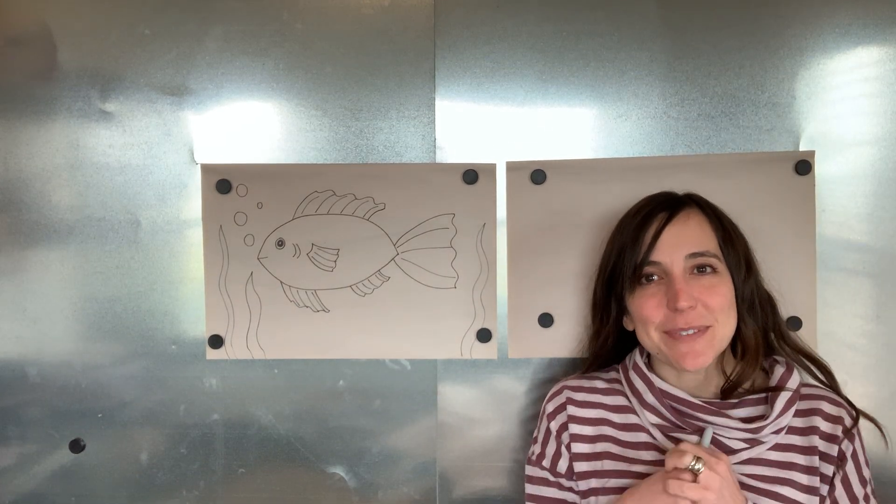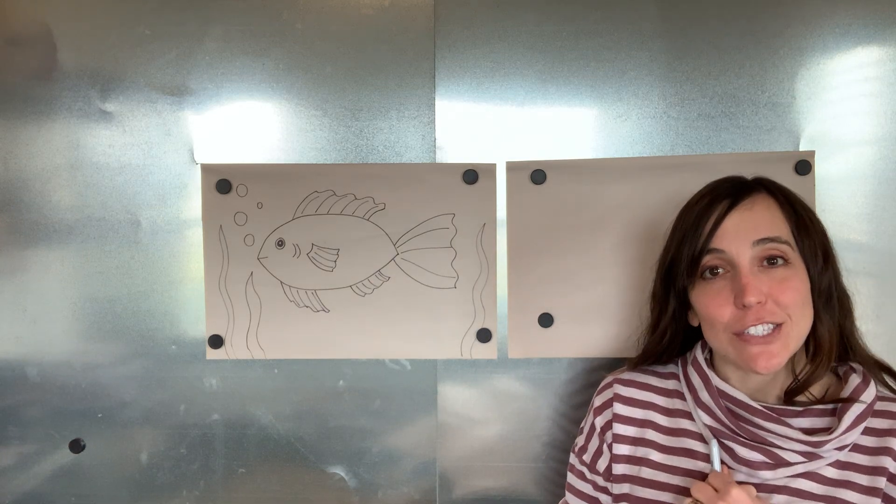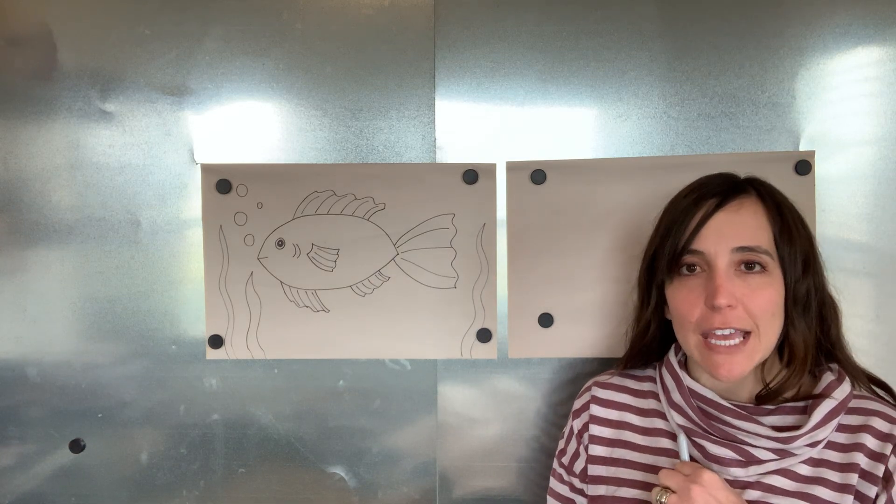Hi friends, Ms. Adams here for Arttastic Tuesday. Hope you guys are well, I miss you. I hope that you're healthy and safe and well.